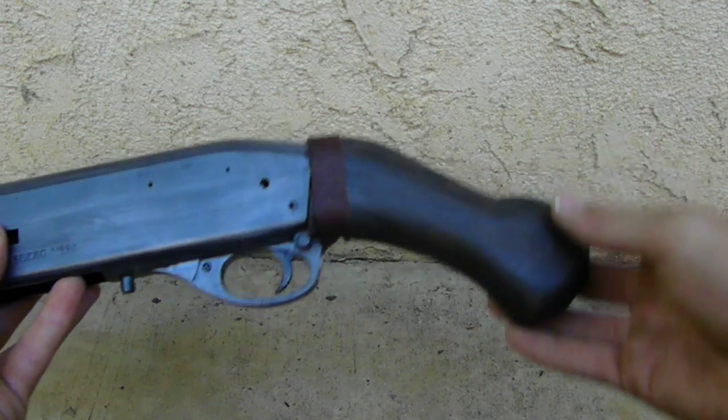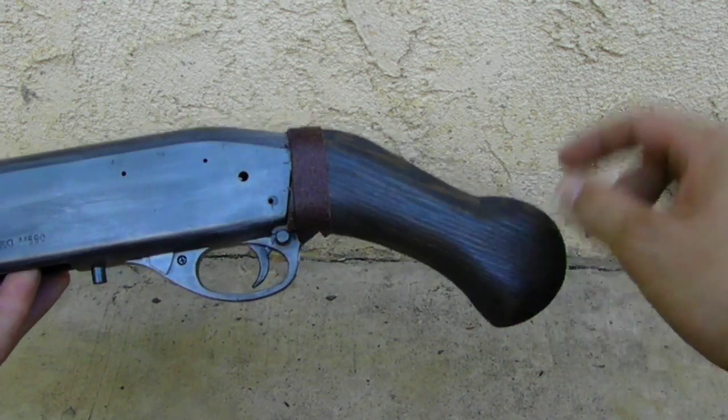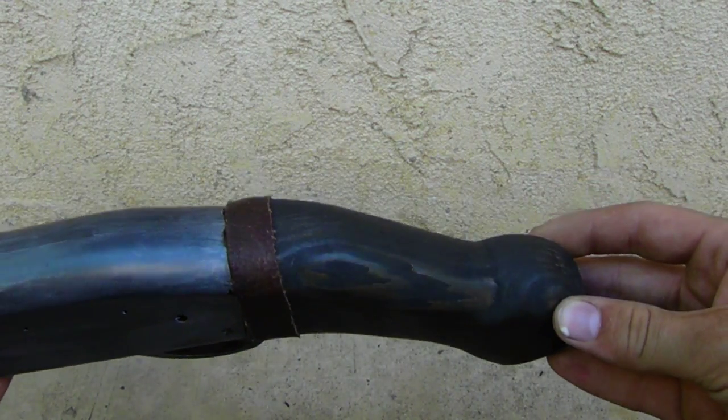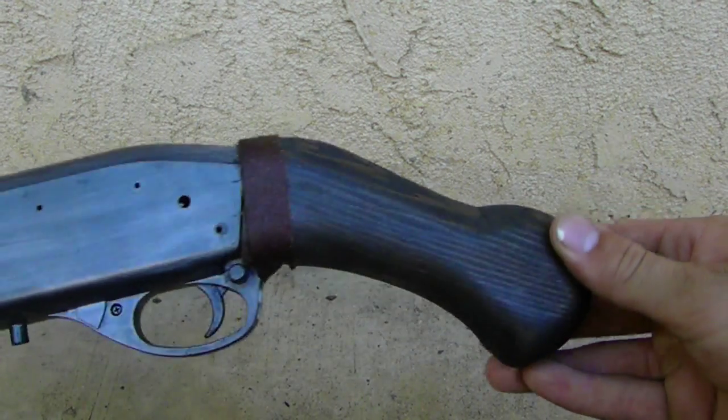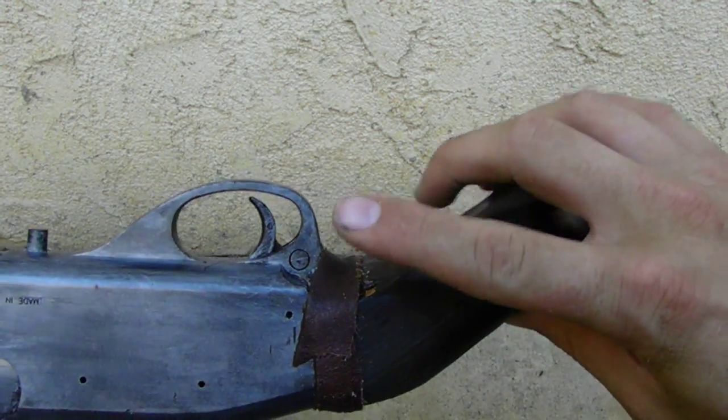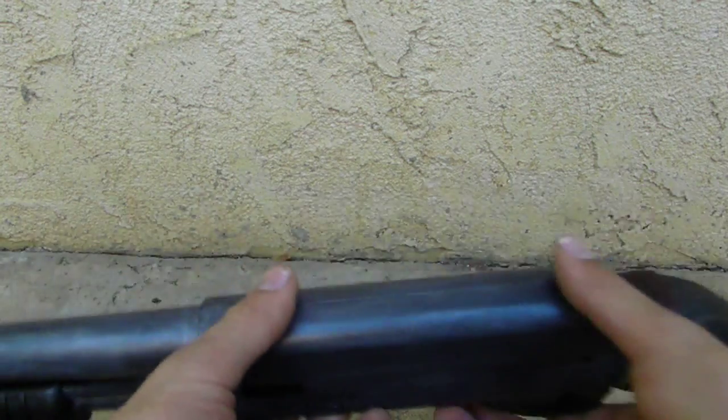The biggest modification would be the grip, which you can see right here. This is custom made by me — it's made out of pine wood and then stained, and I think that looks pretty good. The reason I have a strip of leather over it is because I ended up chipping it, which is a shame, but everyone makes mistakes.